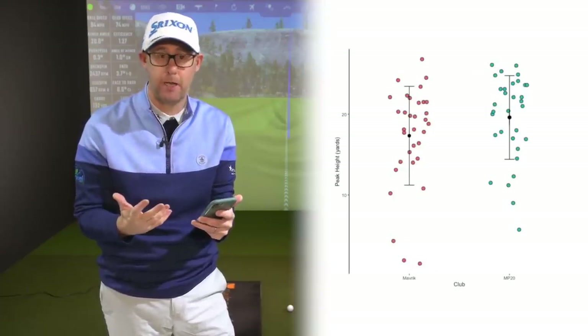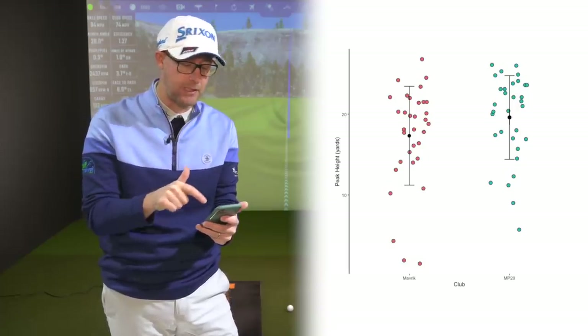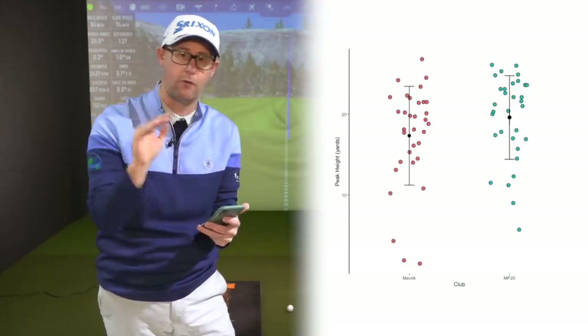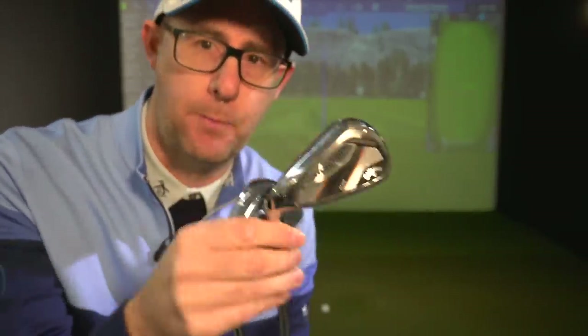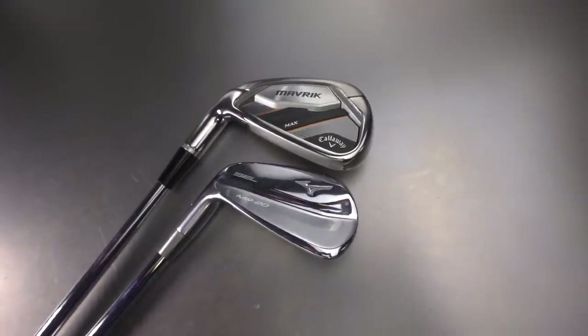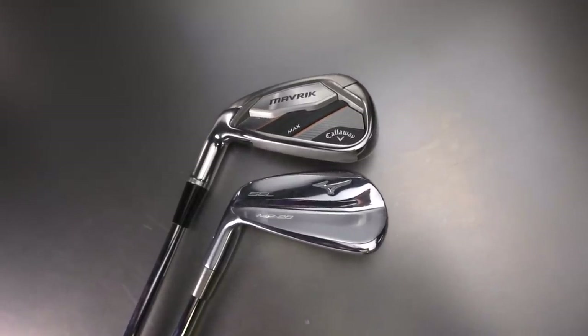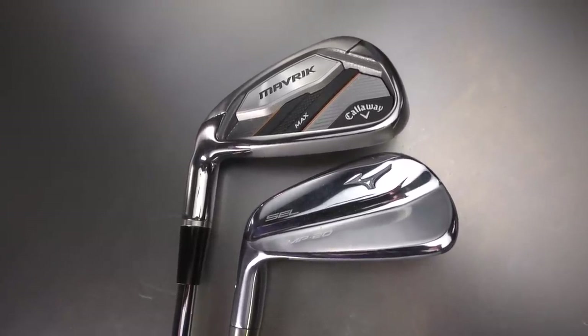Peak heights, again, would be statistically argued as the same. If I repeated that pattern over many occasions, if the Mizuno did peak height that little bit higher I might buy into that depending on what flight I want to maximise distance for roll or carry. But for all intents and purposes, there's nothing in it. The other standout thing is that I had to hit a lot of shots to get pretty much the same results as the right-handed version. In the right-handed version, the Callaway pushes on longer because the speed is higher. With an 8-iron, you might find the Callaway with its stronger loft starts pushing further — not that that's better, it's just the loft showing through, subject to launch.